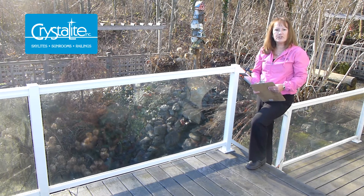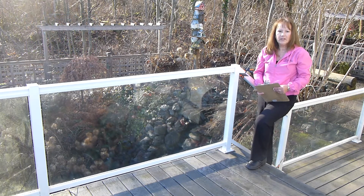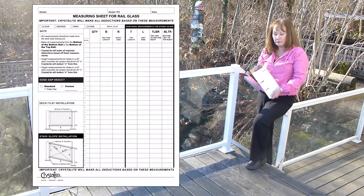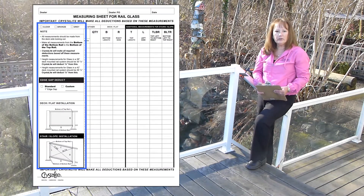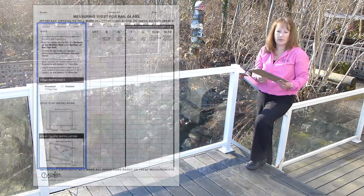Hi, I'm Leslie with Crystallite. Today I'm going to show you a quick and easy way to measure glass for the Crystallite rail system. Each rail order will come with a glass measuring sheet. Please review the figures and the notes to the left of this sheet to remind yourself what is required for your job.